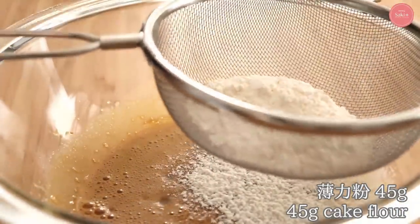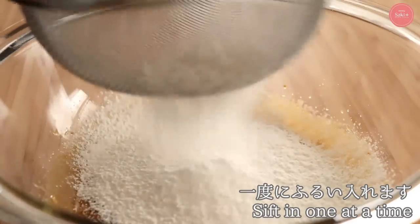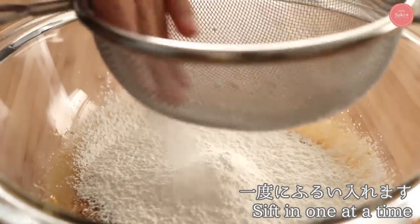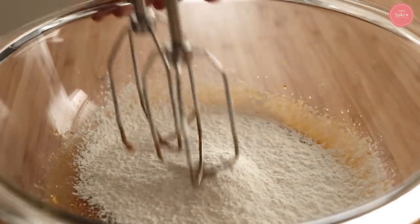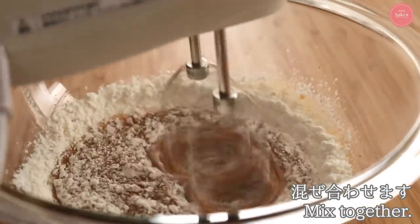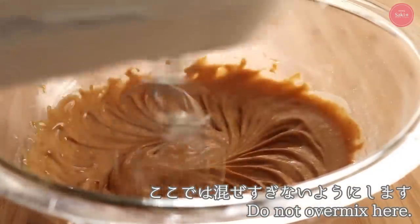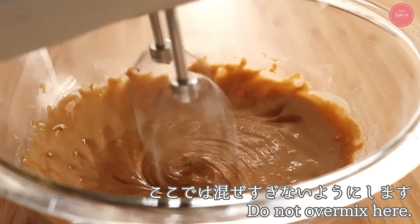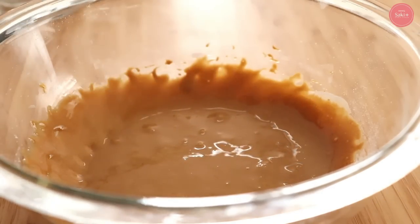The batter base will get increasingly loose, so be careful — using high speed will cause it to splatter. Add the salad oil and mix in. Then sift in the cake flour all at once. After adding the flour, it may be hard to mix with the hand mixer at first, so stir it slightly by hand before switching to low speed. Don't over-mix — it's fine as long as the flour is incorporated.